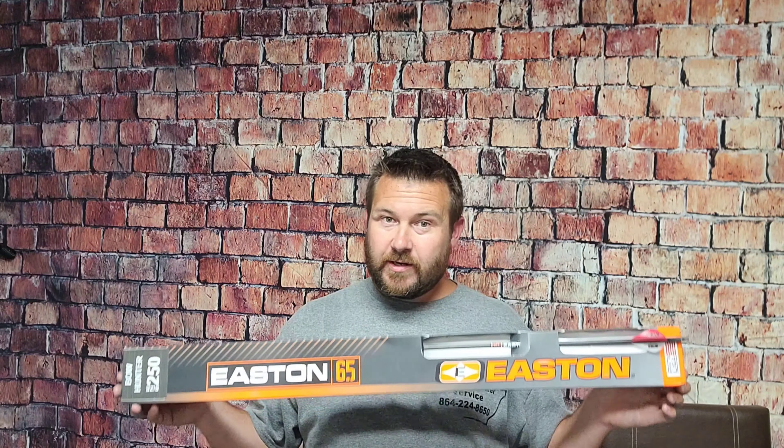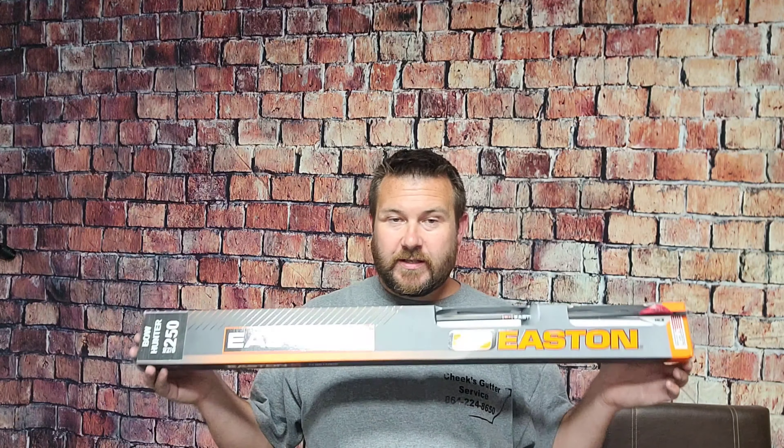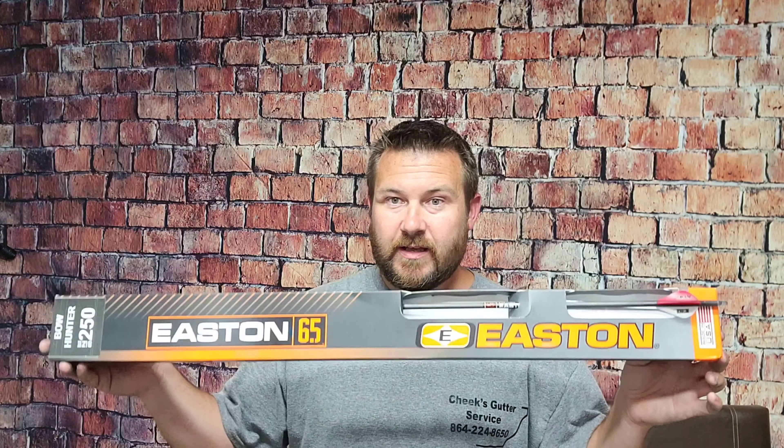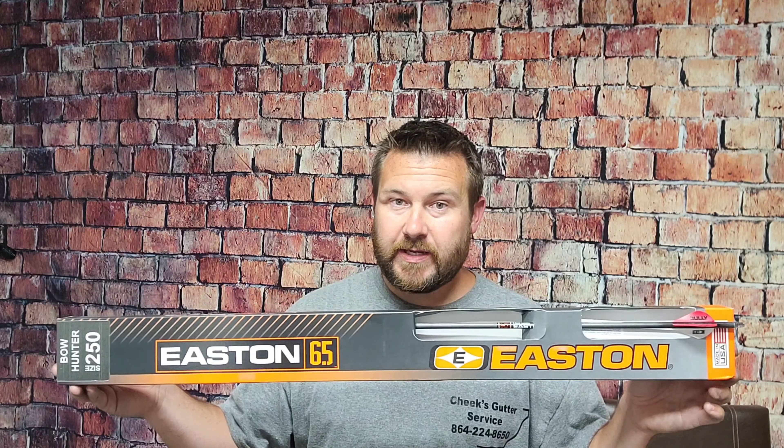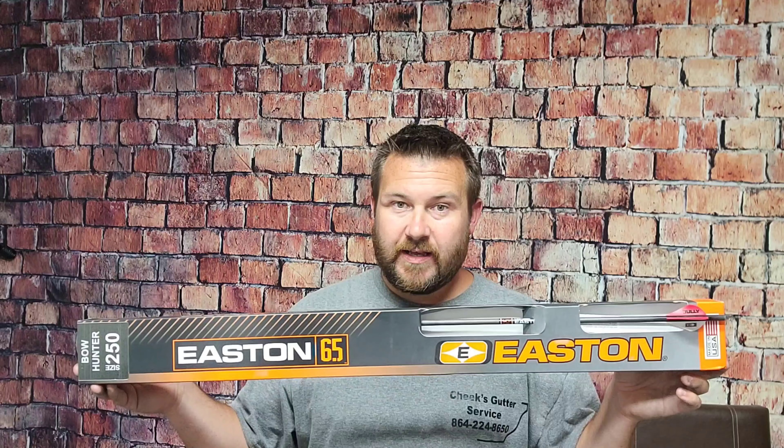There you have it. For that roughly forty dollar price range for six arrows, this is going to be hard to beat. With a name like Easton — they've been around forever, started in aluminum arrows, teamed up with Beeman who invented the carbon arrow, and now it's just Easton. Way better consistency than advertised, and the ones we've built seem pretty tough.